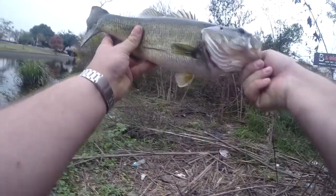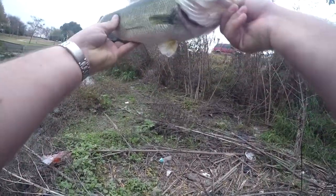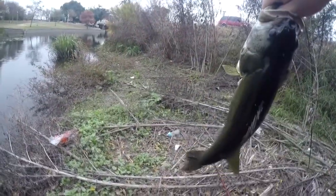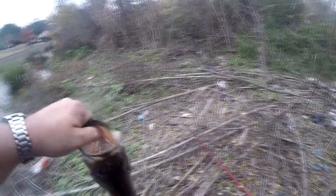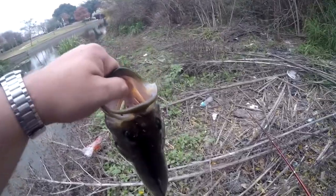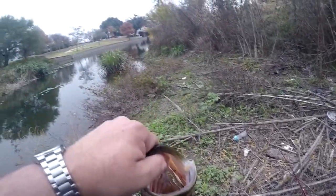My homemade fluke works! This thing is so fat — it wouldn't ordinarily be a one-pounder, but this has got to be two and a half pounds right now. Getting fat for the winter. Homemade fluke on a tiny pin rod, and he did not want to come in.